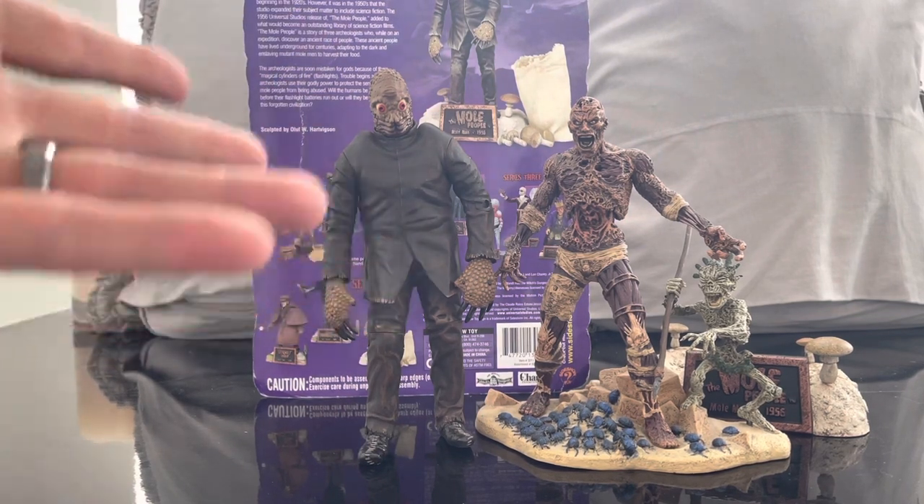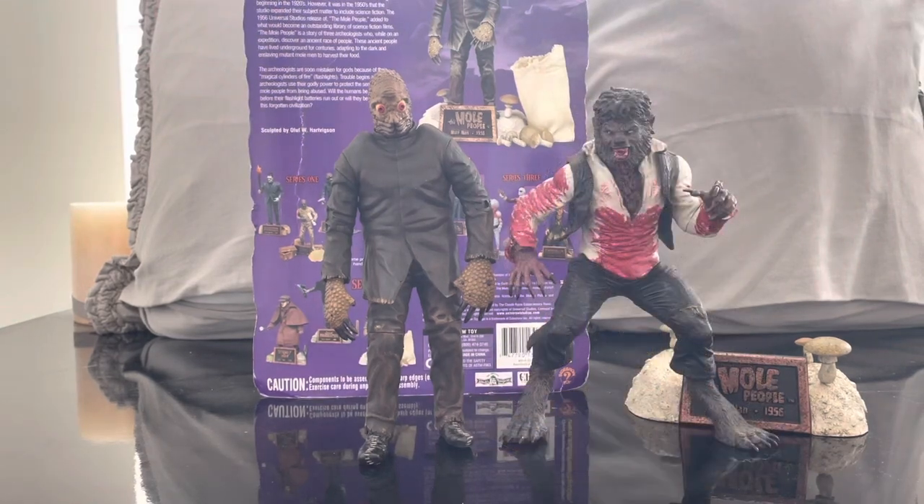I have one more Universal Monster figure from a different toy line — the Mezco Toys Blockbuster exclusive of the Wolfman from the Benicio del Toro remake. Again, they all look really great together. There's definitely a uniformity to these guys, so they all look like they belong within the Universal Monster family.